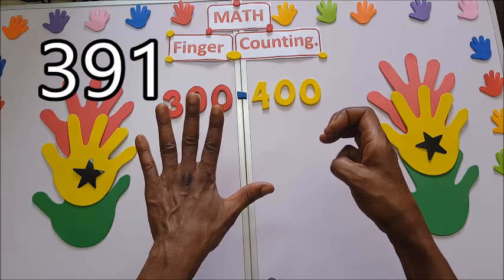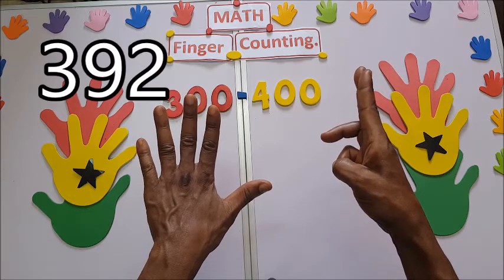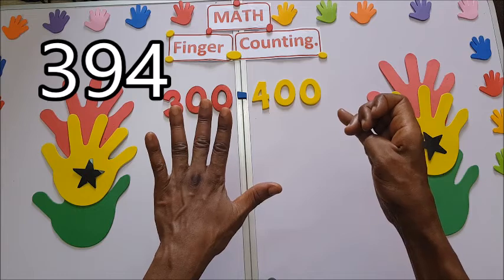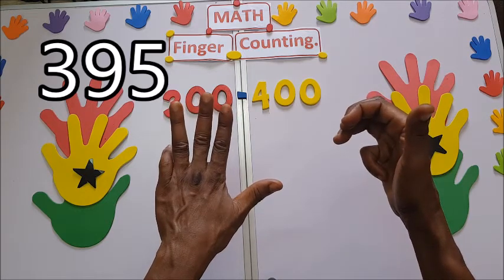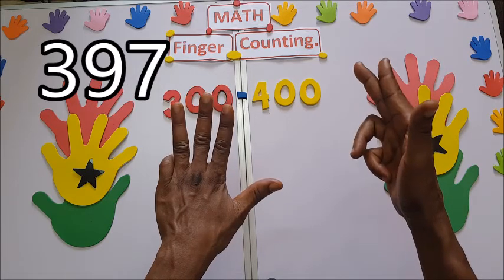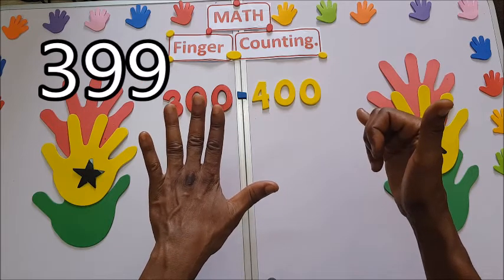391, 392, 393, 394, 395, 396, 397, 398, 399.